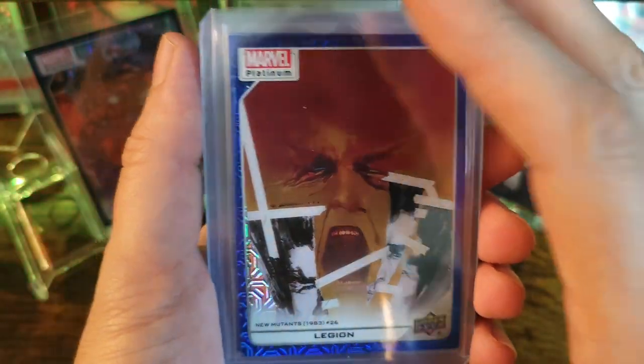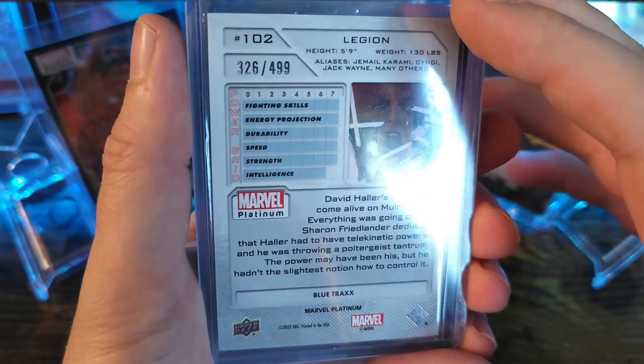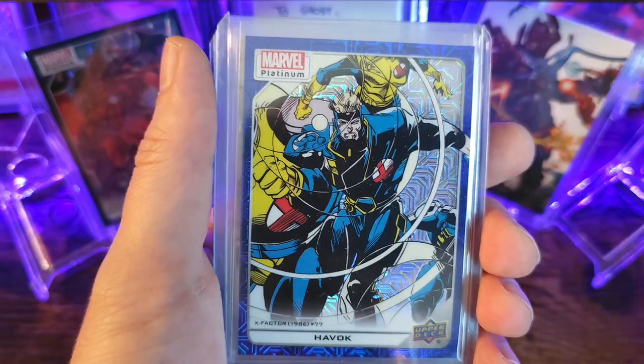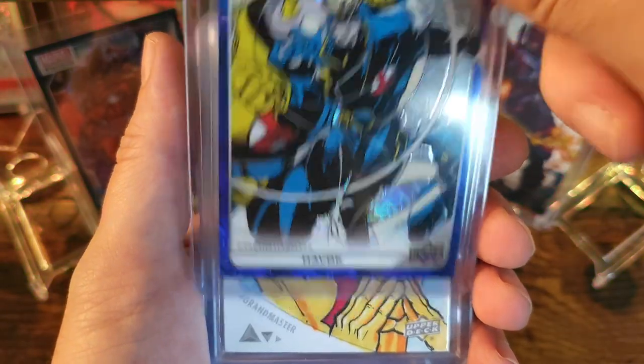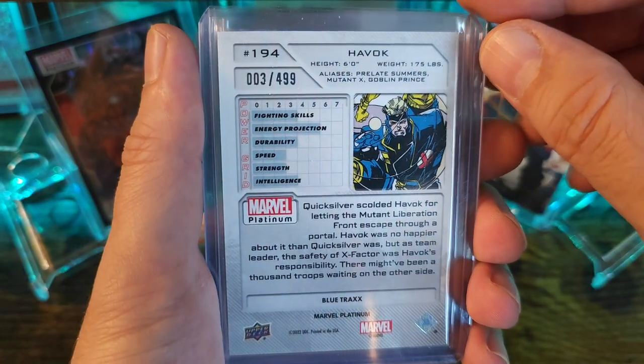We got a Blue Tracks Legion, numbered out of 499 — this one is number 326. We also got Havoc, also Blue Tracks, numbered three out of 499.